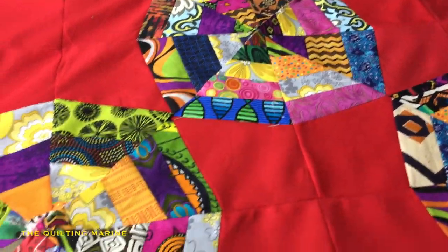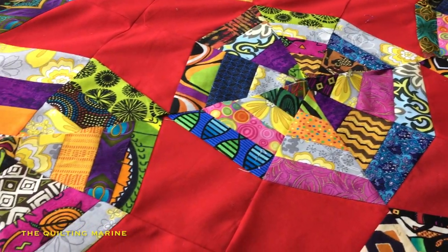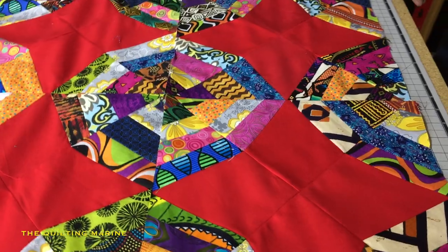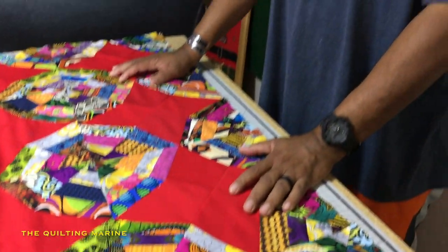I'll probably build three more rows. We'll go with 20 blocks, and then I'll put a yellow border on it and a backing that we've already chosen, and that shall be it, and then I shall send it off. Because you know I don't keep quilts. It's the process of building the quilt that I love. I love giving them out — to friends, family.